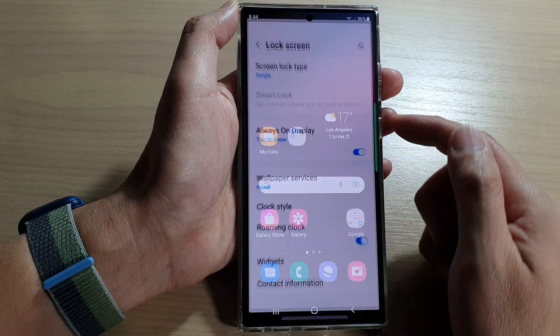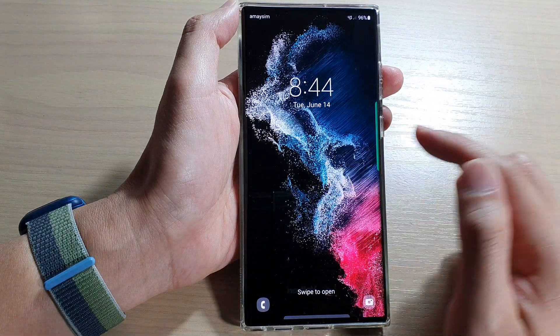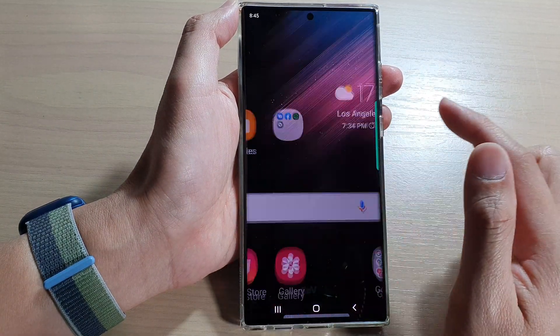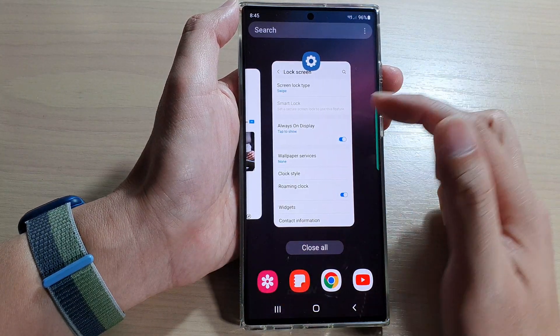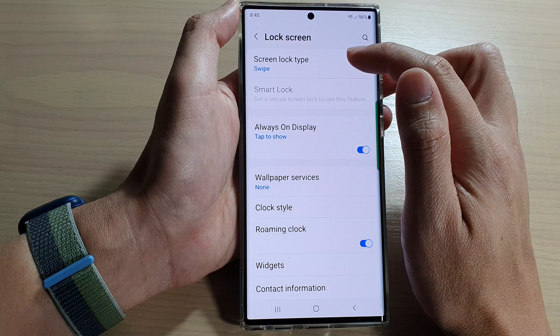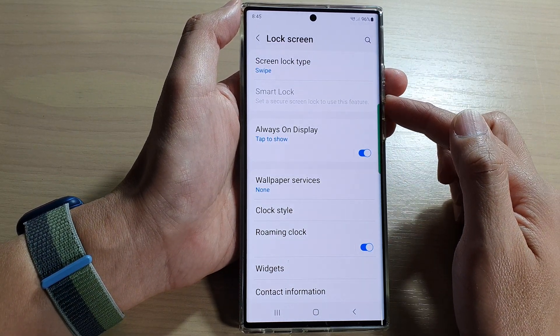And that's it. Now if you try to use the lock screen, you will no longer need to enter a PIN or a password, and you can just swipe to gain access to your device. That is how you can set your screen lock type to swipe on the Samsung Galaxy S22 series.